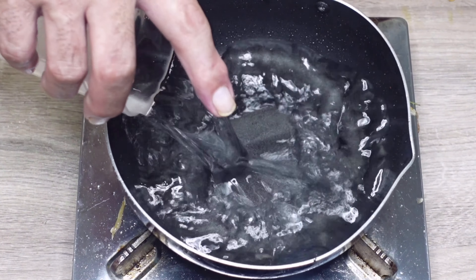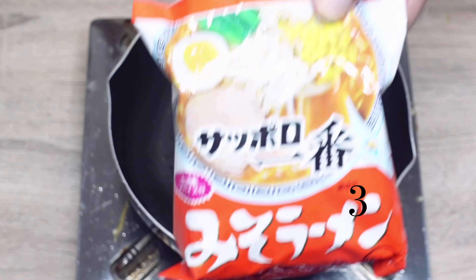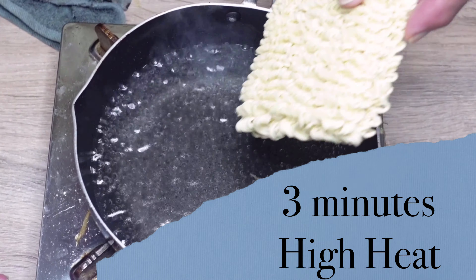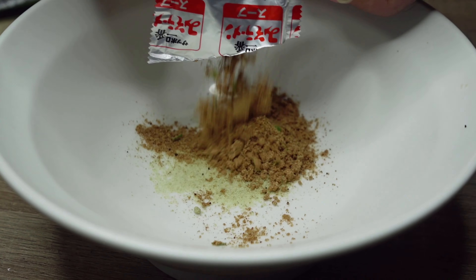In another pan, add water and sake and boil the noodles for 3 minutes on high heat. While we wait, add kombucha and soup powder into the serving bowl.